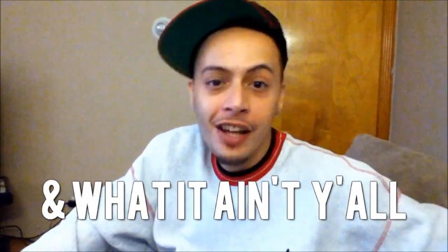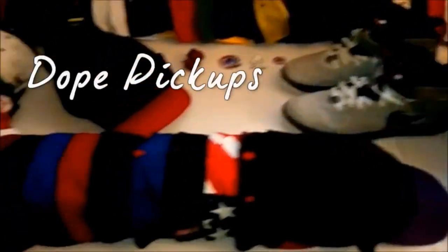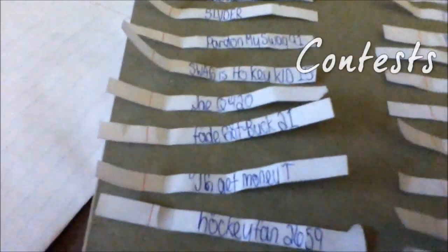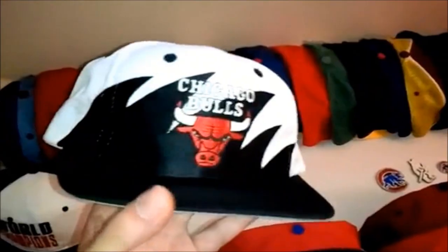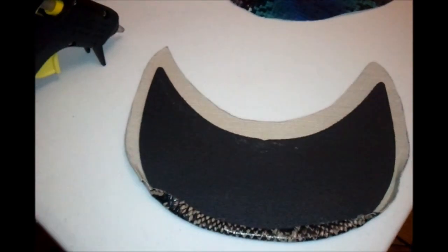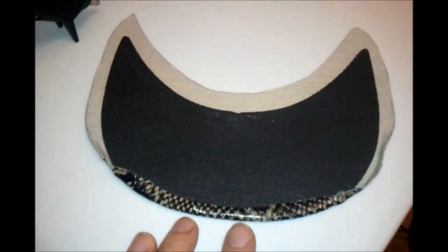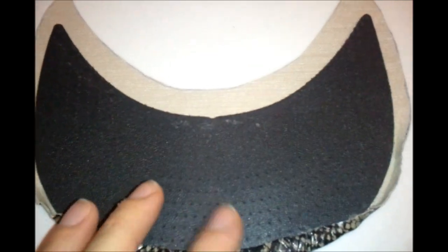What it is y'all, Snapback Streets, back at y'all. Here I'm gonna show you guys how to actually change up your brims.